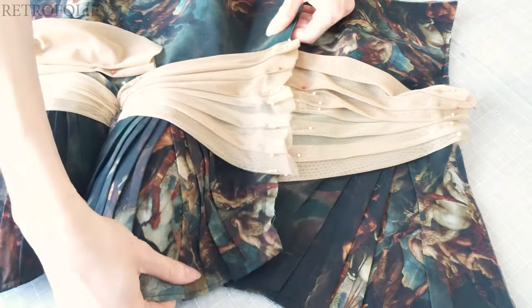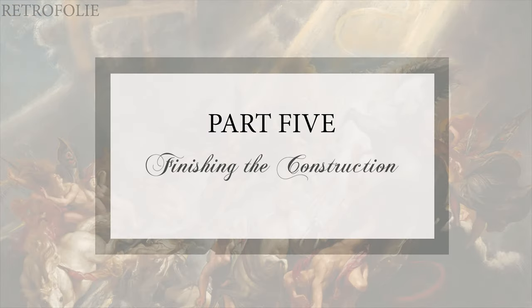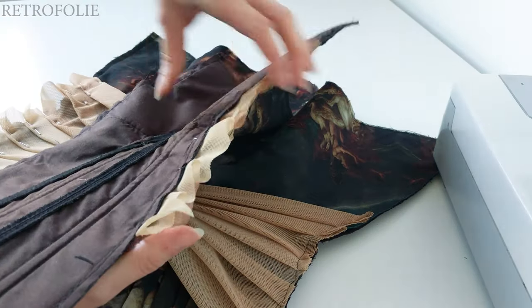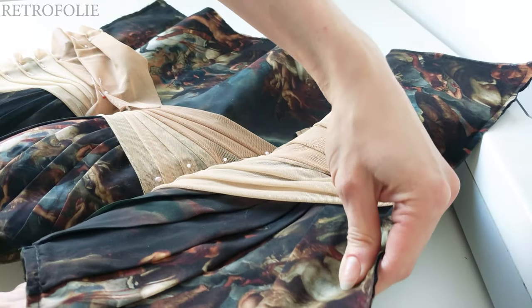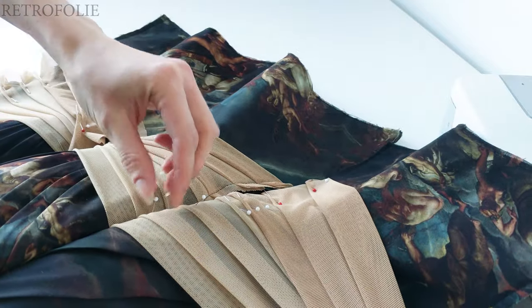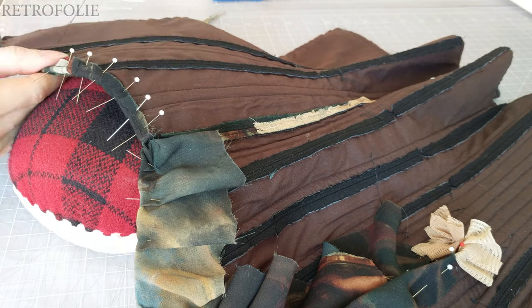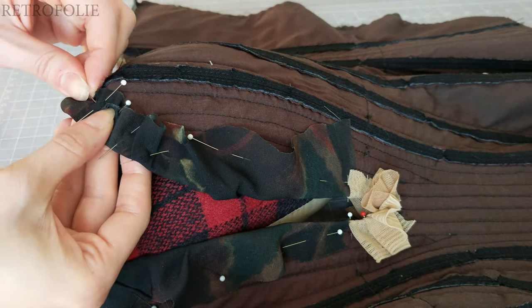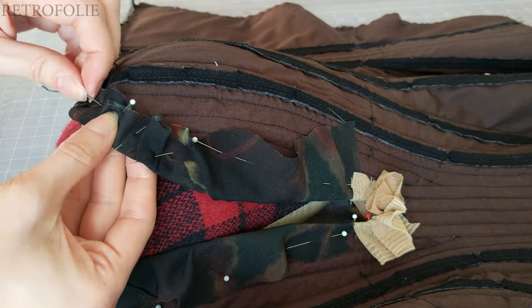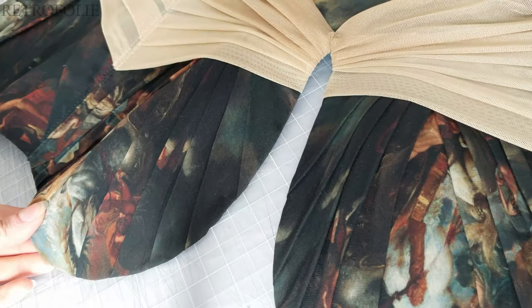Now it's time to assemble the sides. I took my time to assemble the side seams correctly — I wanted the beige mesh from the front and back to match up as nicely as possible. After that, since I didn't want any binding for this corset, I whip stitched all of the top and bottom edge. This was my first time making a corset without binding and I definitely love the result.